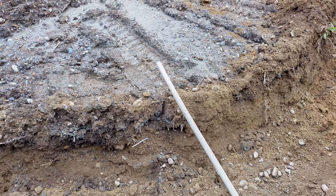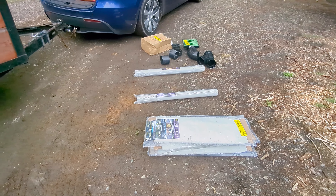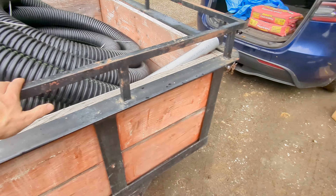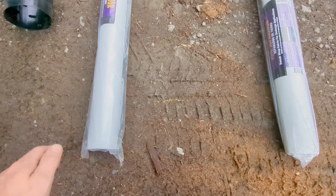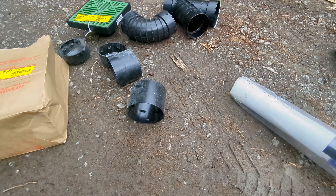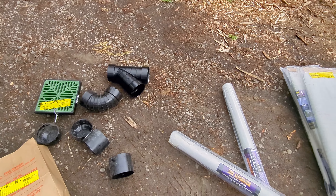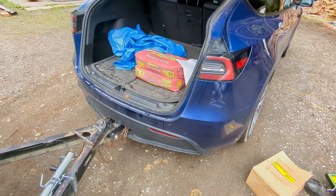Just got back from Home Depot and here are the supplies for the french drain system. I got 300 feet of four-inch pipe, sleeves for the pipes, fabric for the trench, a few fittings, and that's it. I think it was about $300 total - I'll check later.